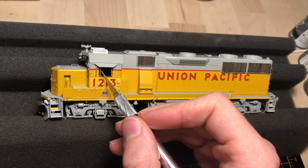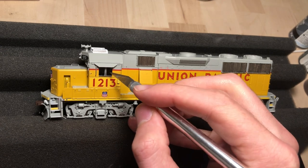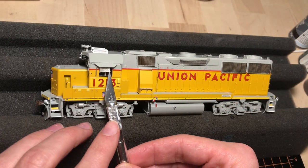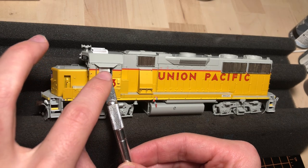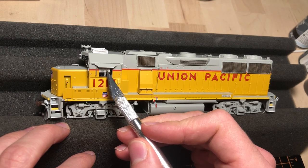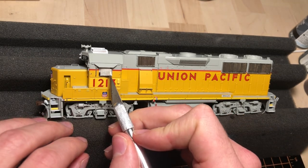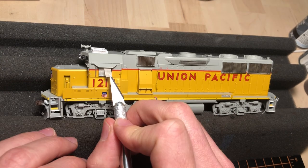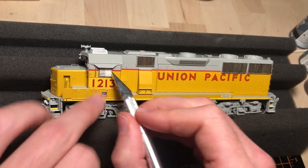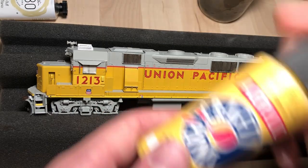Now that's done, I'm going to start masking the model. The first step is just very gently closing these windows so nothing gets into the cab. Then I just take squares of painter's tape or masking tape and line them up and combine them. You can measure out the windows, number boards, and lights and cut exact pieces, but it's just easier to do multiple pieces — I don't have to worry about measuring. Just take your time and make sure all the windows, glass, and mottled glass is covered, as well as all of the lights. In this case there were headlights, rear lights, and ditch lights, both front and rear, to cover.